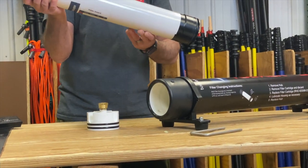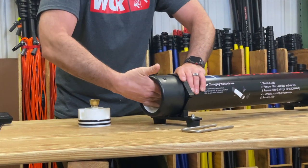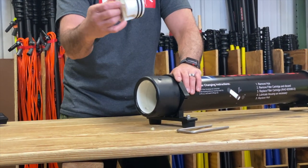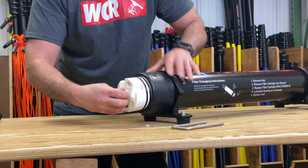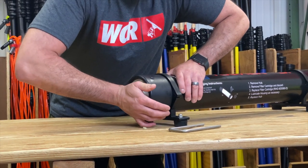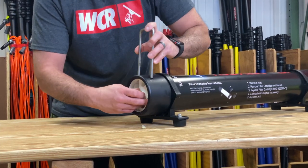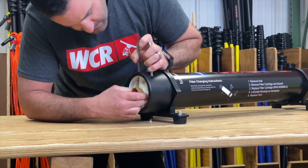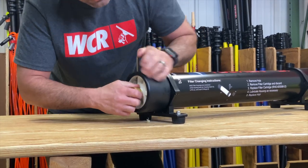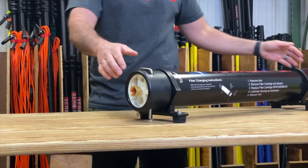Just that easy — the cartridge slides out. Push it back in all the way. Take the cap, make sure you do lubricate your O-rings, and just push it right back in with the metal fork. Make sure that the holes are lined up, push it all the way through, and you're back in business.